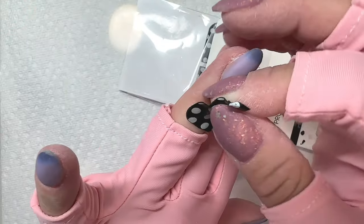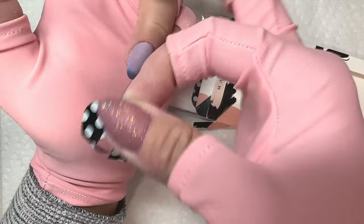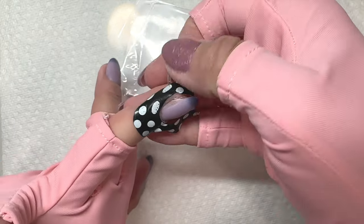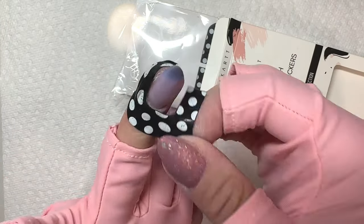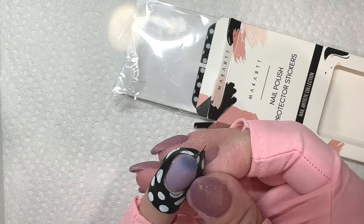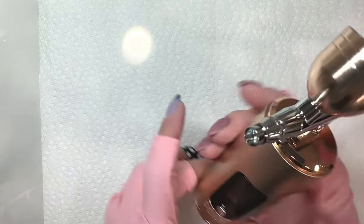I'm using skin protector stickers since I'm going to be airbrushing and didn't want any nail polish getting on my skin. I've been using nail polish protector stickers from Acart instead of liquid latex — I actually can't find where I put my liquid latex, so these have been really great. And now it's time for the airbrushing.